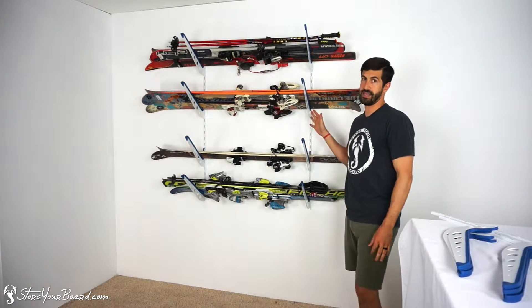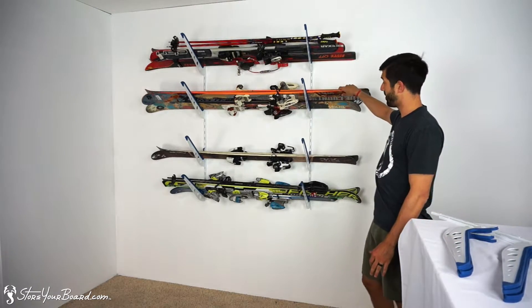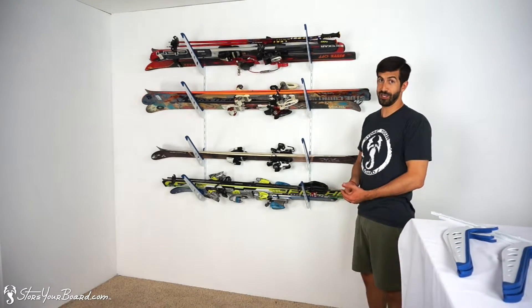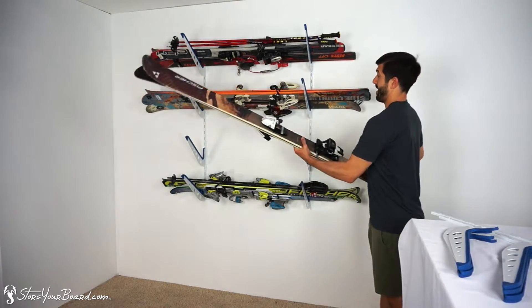Behind me is the rack set up. I've got two sets of skis on this level, two more on this level, one on this level, and two sets of skis on this level. It's very easy to use — it doesn't take much explanation. Just grab your skis out of the rack.